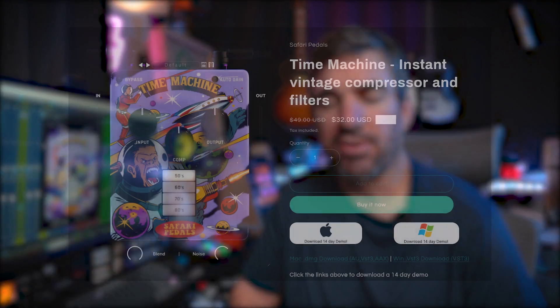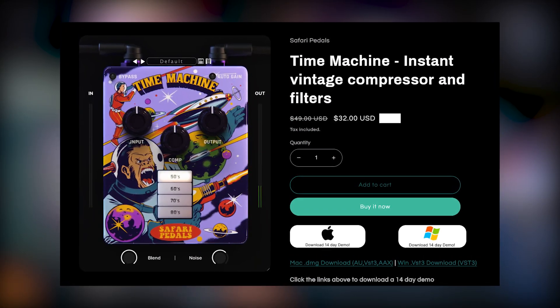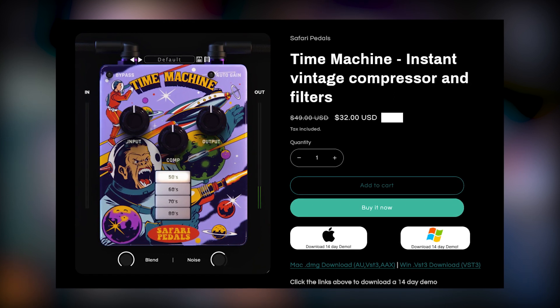Looking at another plugin from Safari Pedals - this time it's the Time Machine. They're calling it an instant vintage compressor and filters, but I think it actually does a lot more than that. Let's get right into it. I've got a song recorded in my home studio and I'll play it back and turn the Time Machine off and on with a setting I dialed in that I really liked.